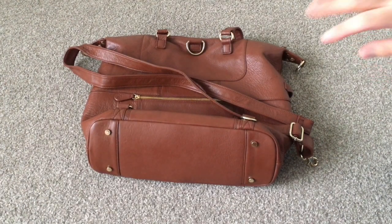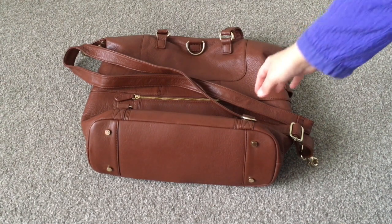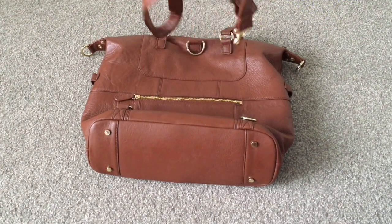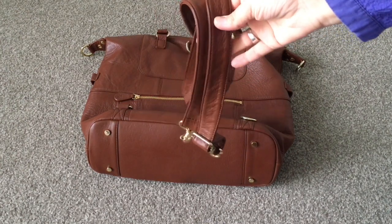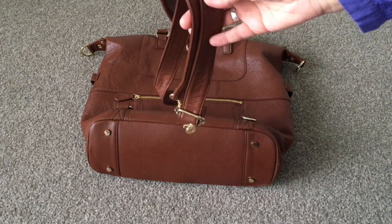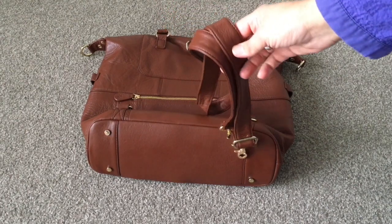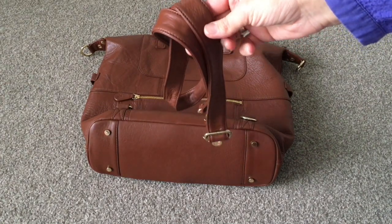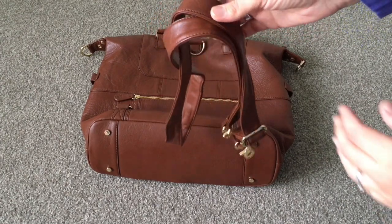Hey guys, I just want to do a quick tutorial today to show you how I figured out to put the Lily Jade messenger strap anchored onto the back of the bag to use as a backpack. It took me a little while to get used to doing this. The other day when I had conditioned all my bags and had to redo all of this, it was driving me bananas because I just couldn't get it on properly, but I did figure out a way and I wanted to share it with you guys today in case anybody was wondering.